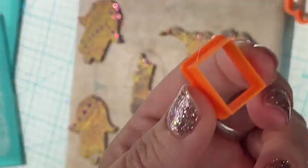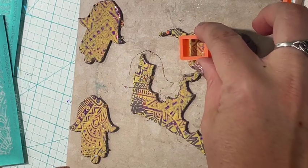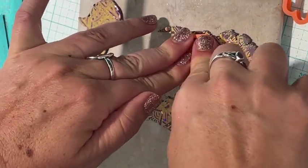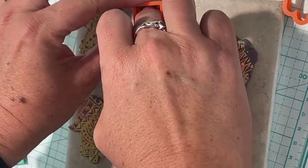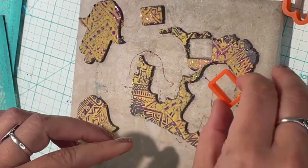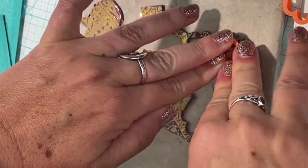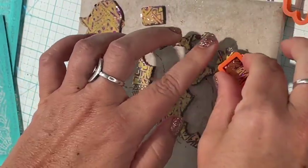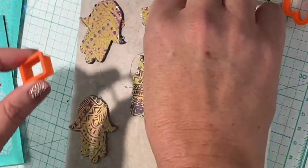Now that I've got my Homsa shapes cut out, I have some extra clay that I don't want to go to waste. So I'm grabbing my set of geo stud cutters and cutting out some pieces that I don't intend to use now, but I'll bake them with the Homsas and use them later in a different pair of earrings or a mixed-media piece. I just don't like to waste when I've got such a pretty pattern going on.